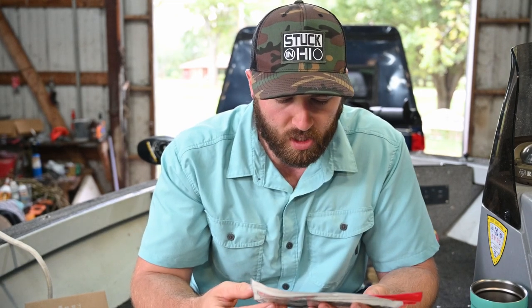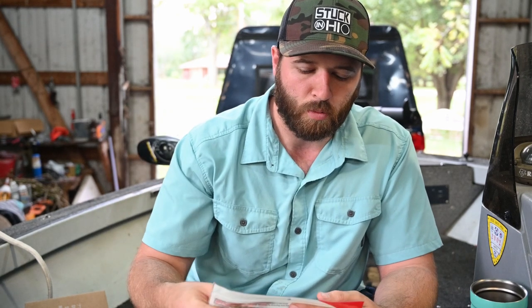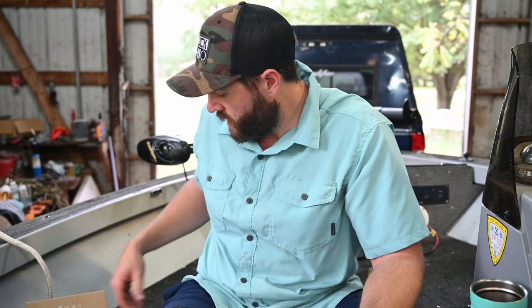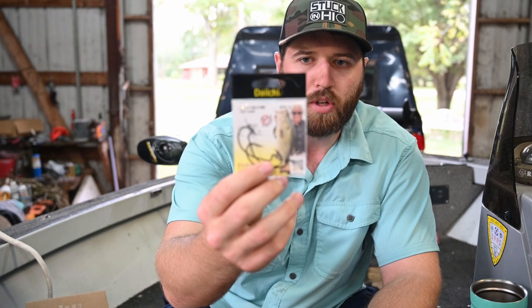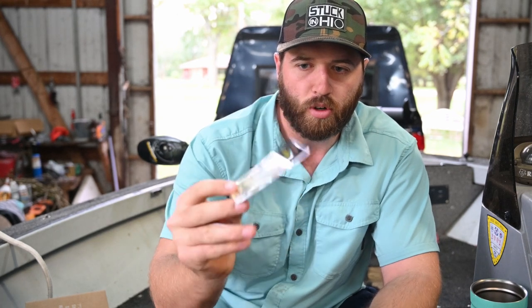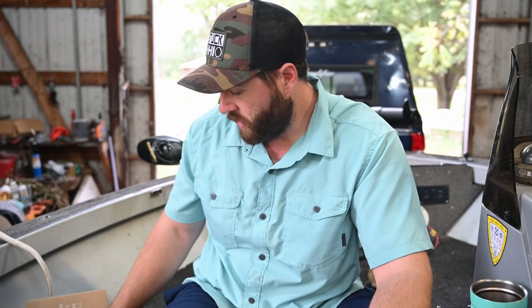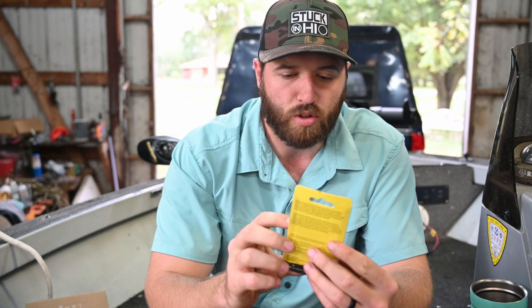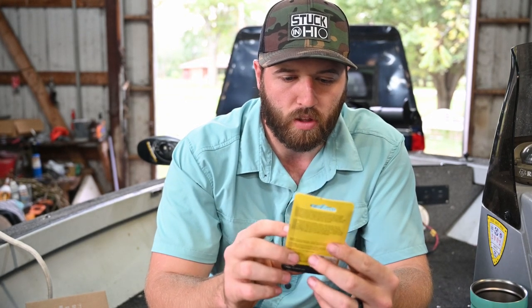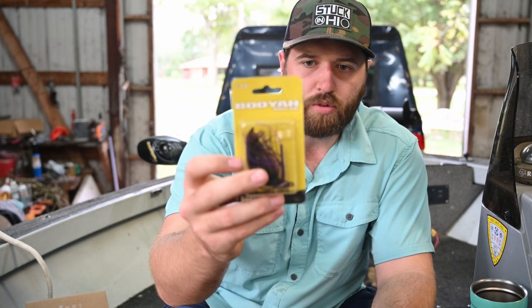The hook it recommends is actually included, so let's get to the terminal tackle. There's a Daiichi wide gap hook included, which would be perfect for those coffee tubes and the big Genie worm. There's also a Booyah Baits flipping jig — it's got a heavy duty flipping hook, it's weedless, in a peanut butter and jelly color, three-eighths ounce. And that's the end of the terminal tackle included with this box.